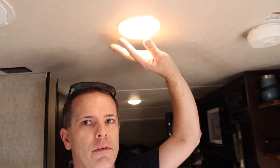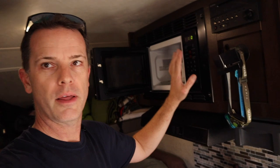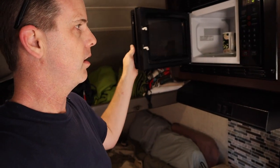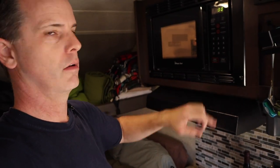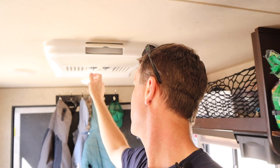You'll have to excuse the mess inside the trailer - we actually use our camping equipment. But inside here you can see all of these lights are running off of our 12 volt lithium battery, and I've got a video on that linked below. I've also got my TV running - we're watching some Ace Ventura right now. Coming over here to show you the microwave - this thing has no problem running the microwave.